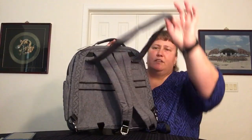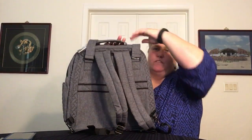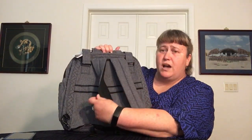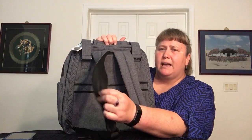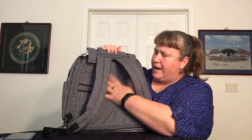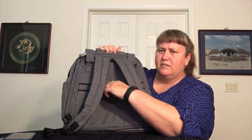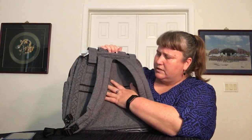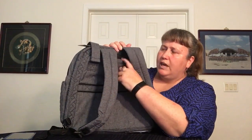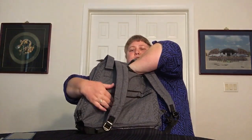On the back of the bag, the handle comes off if you want it to. You have padded backpack straps — they don't have no-slip grip, but there is a mesh backing to increase breathability. You also have a trolley sleeve with a Velcro dot to hold it in when you're not using it. And there is a pocket here beneath the straps — a nice, good-sized slip that goes about halfway between the trolley sleeve and the bottom.